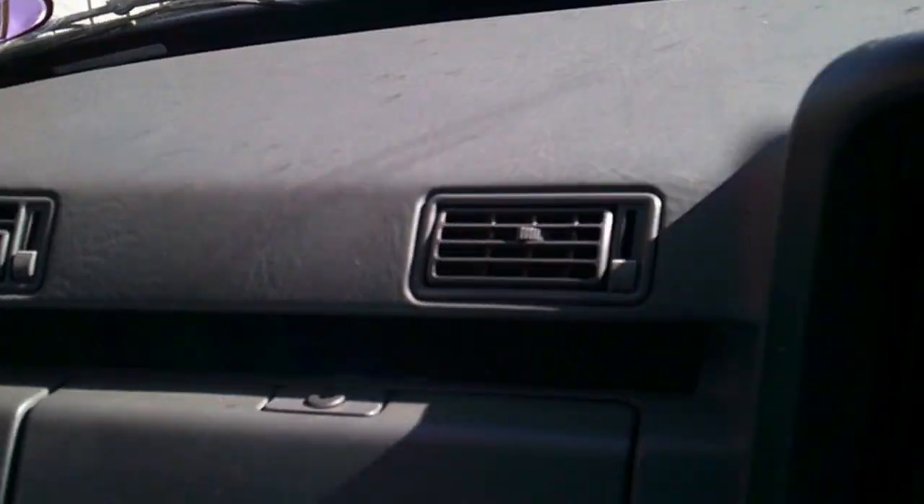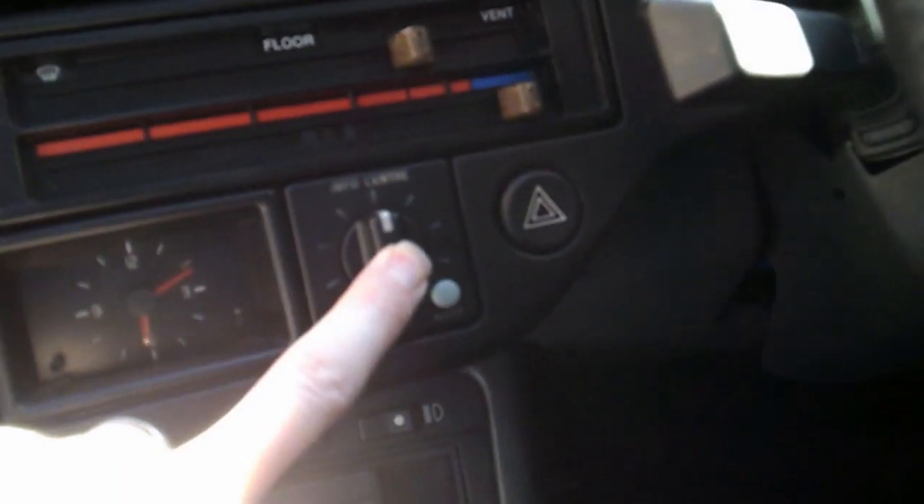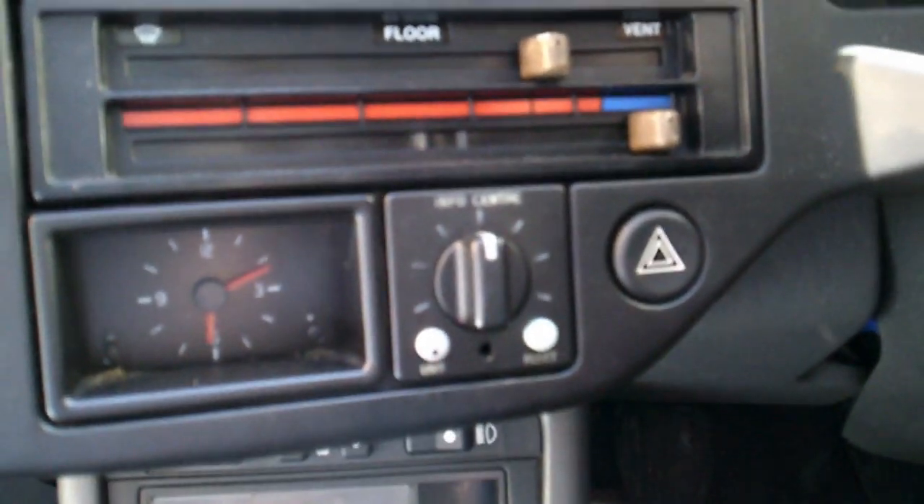The seats aren't in bad nick - got a couple of bits wearing mainly on the driver's seat, they just need a little bit of rejuvenating. The passenger seat is nigh on perfect, same again with the rear seats. The bonnet release lever needs a new spring - it's not self-returning, that's an easy fix. Most of the rest of the dash is all functioning - been testing it, things like indicators.